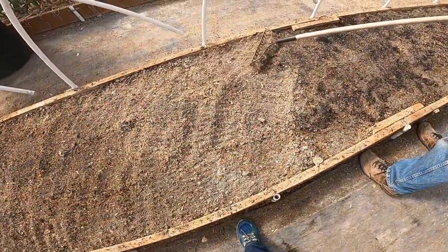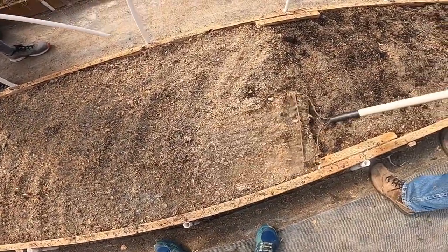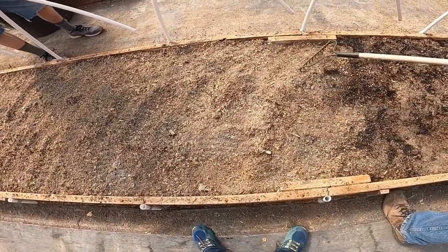We're raking up the surface just a little bit — not very deep — just so we can get to the next layer that the heat wasn't able to reach.